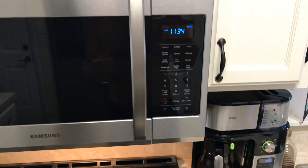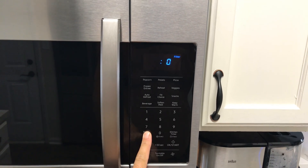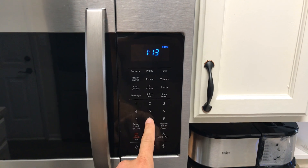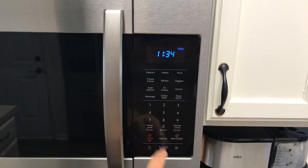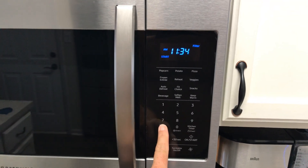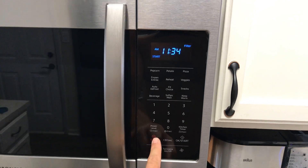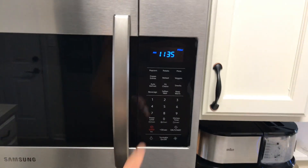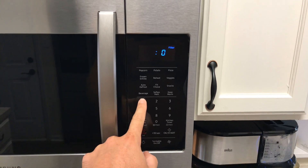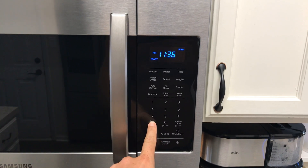Hold the clock button for three seconds, put in the time, then select AM or PM — we're on AM — and that locks it in. So again: hold the button for three seconds, enter the time, press to select AM or PM.